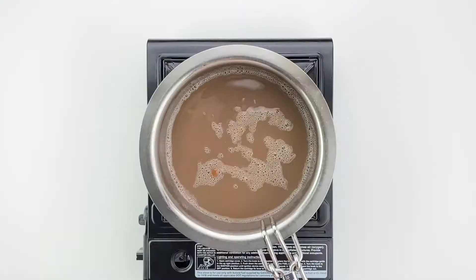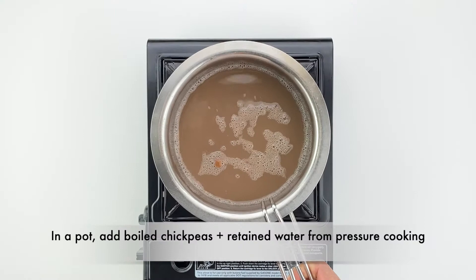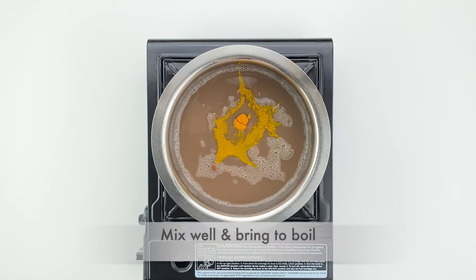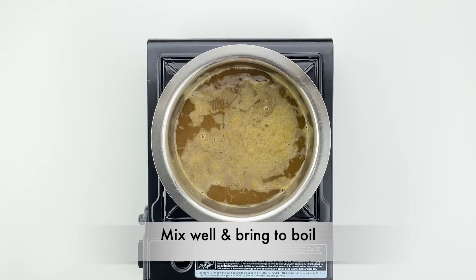Then in a pot, add the boiled chickpeas and the retained water in which the chickpeas were pressure cooked, about a teaspoon of salt and turmeric powder, and give everything a quick mix and bring it to a light boil. Then add the coconut masala and a little water to thin out the curry, and mix everything well.